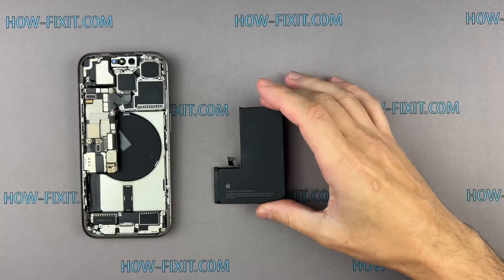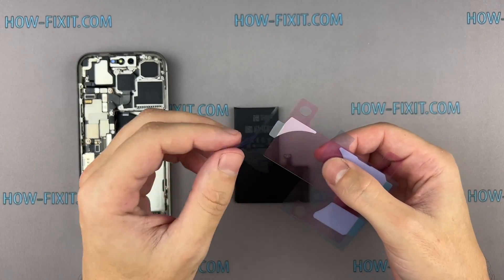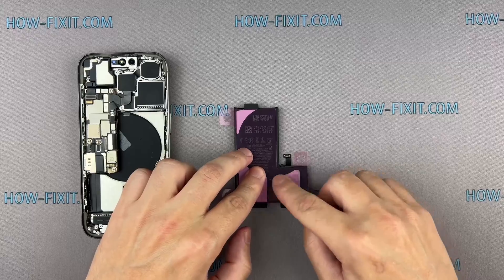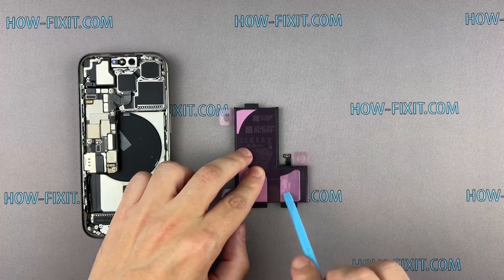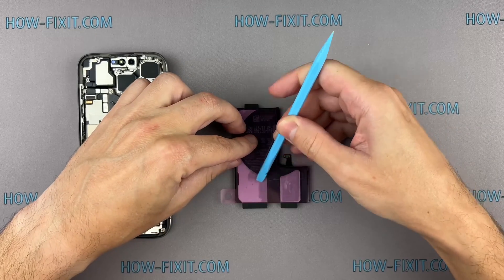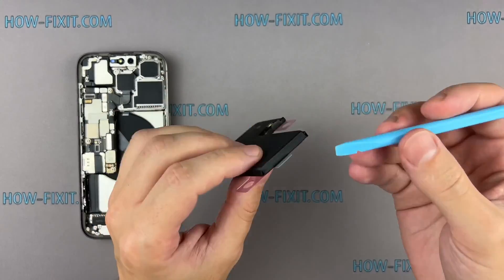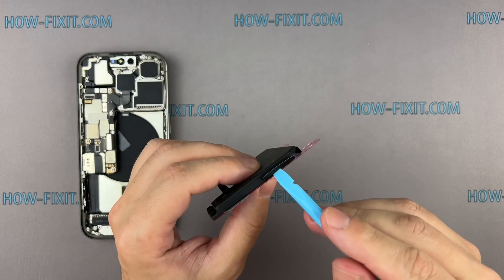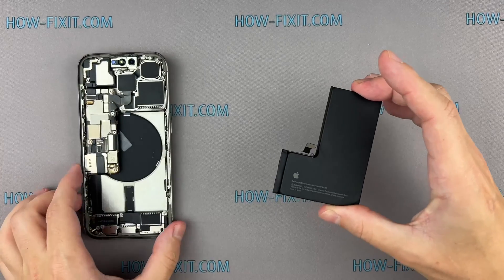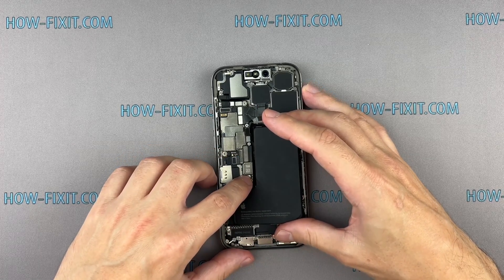It's time to put in the fresh battery. Use adhesive strips to secure the battery to the case. Alternatively, you can use double-sided adhesive tape. However, I highly recommend using adhesive strips as they are easier to remove in case you need to replace the battery again. Install the battery into the iPhone housing, paying close attention to the battery cable connector — it should align and fit the socket on the mainboard.